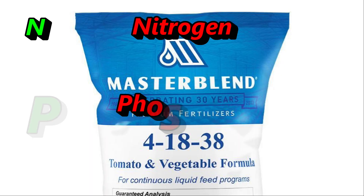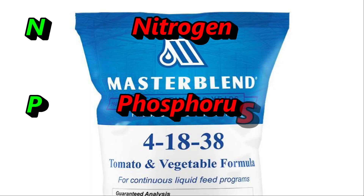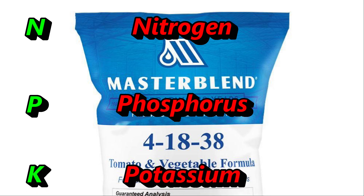The next letter in NPK is P, which stands for phosphorus. Phosphorus is really important for developing flowers and fruit, so if you see your tomato plants have lots of leaves and stems but few flowers, you probably want to add more phosphorus. The last letter K stands for potassium, which helps with root development — super important if you're growing root crops. Potassium also helps plants resist disease better and aids in the process of photosynthesis.